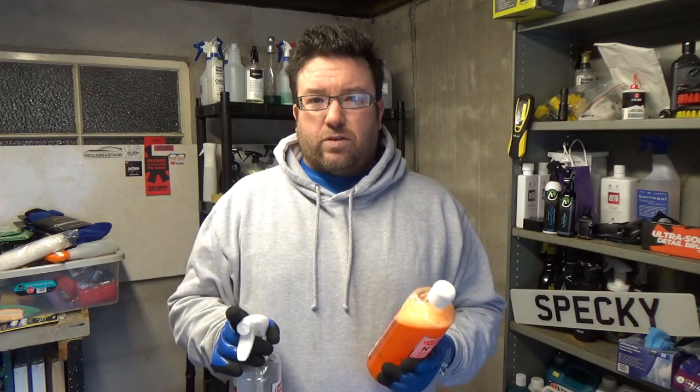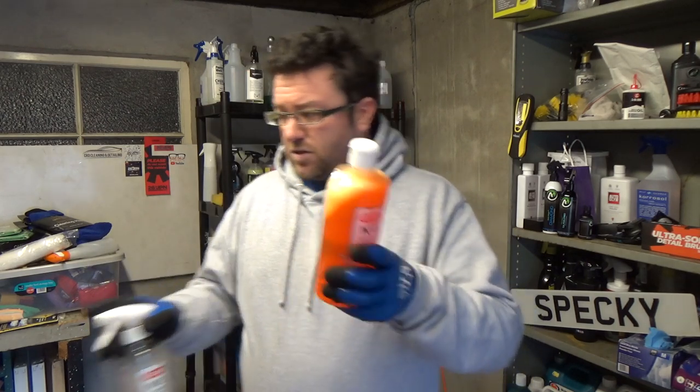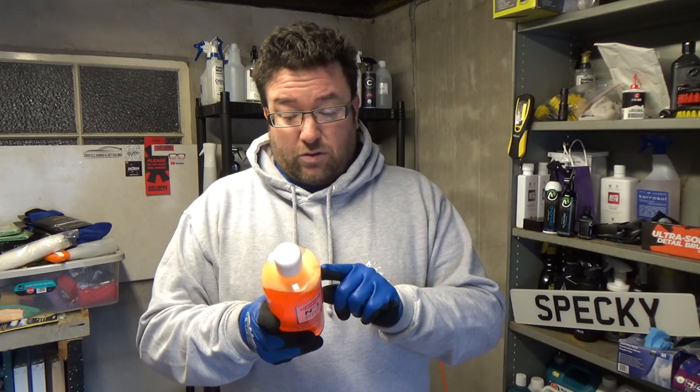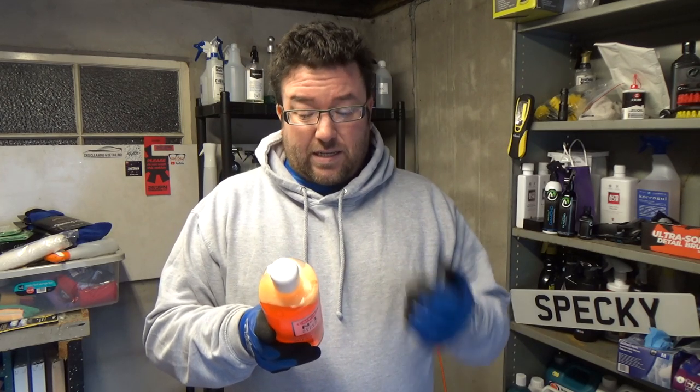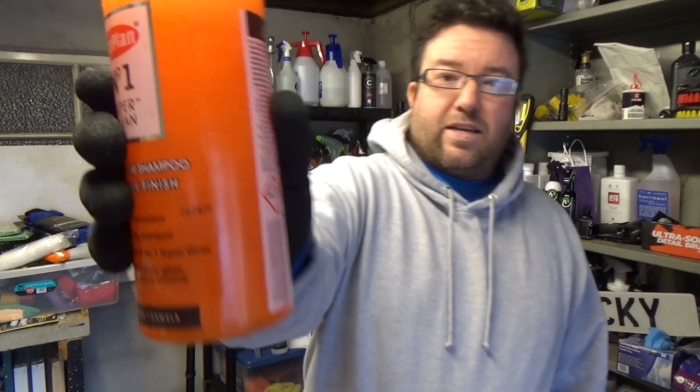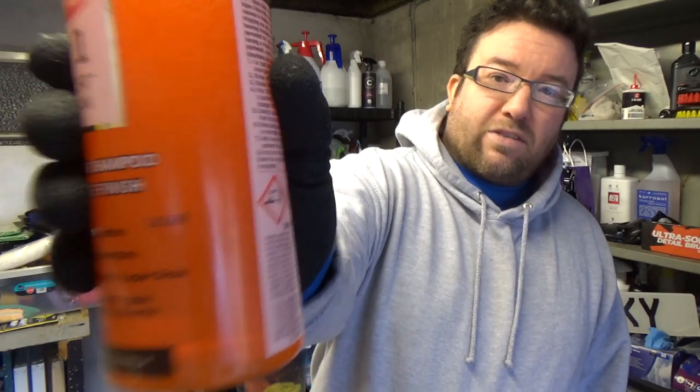My personal opinion: wash the car first, just to get that out of the way. Then rinse off the loose dirt with cold water — that's fine. Shake well before use — I don't know why, it's already super foamy — but apparently you've got to shake it and then it looks like a well-fizzed up bottle of Irn-Bru.